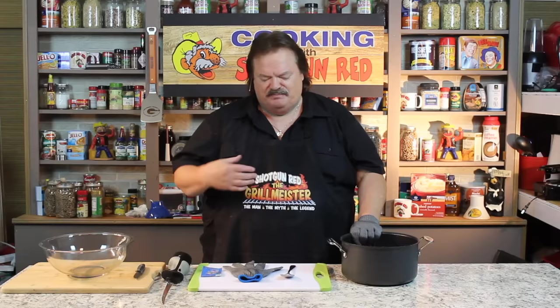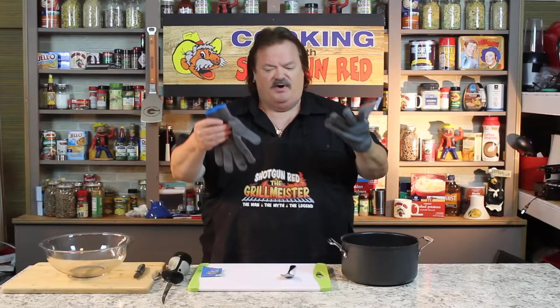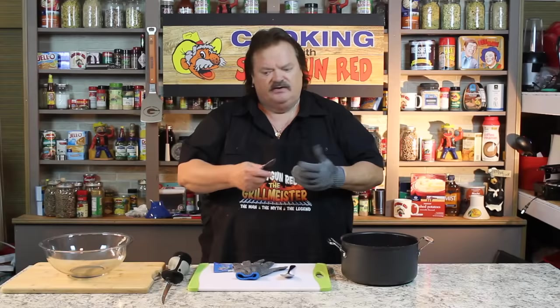I just got back from the lake, and in this pan right here, I got 10 nice bluegill. I went out to Bass Pro and bought me a pair of steel reinforced fillet gloves. So if you're cutting or scaling, you won't nick yourself, because this actually has metal in it to keep you from cutting yourself.